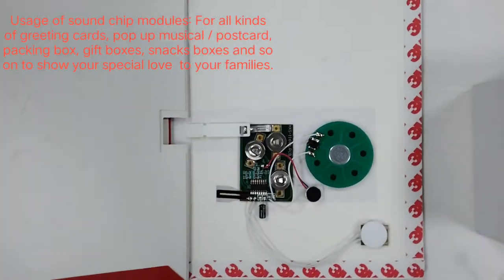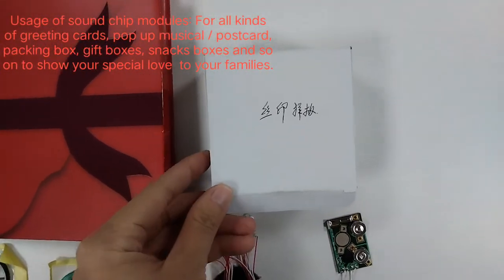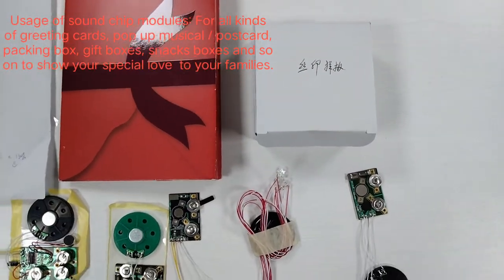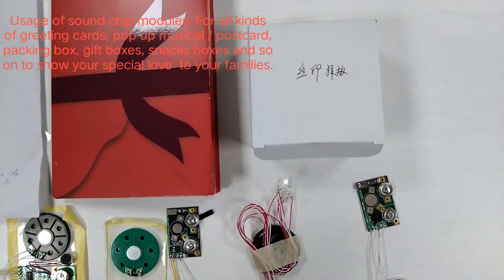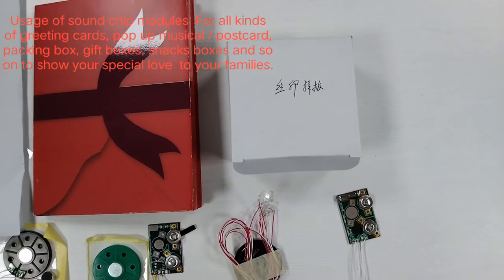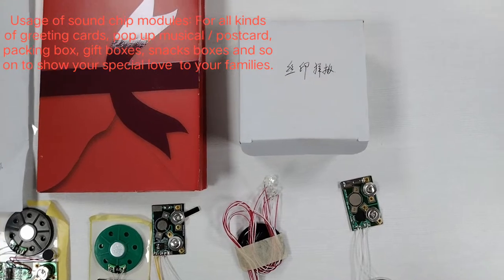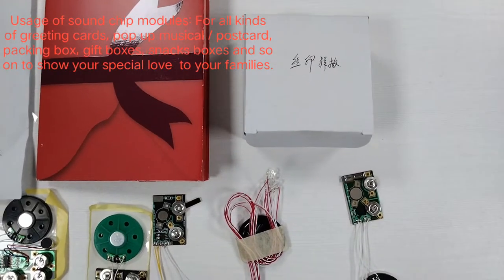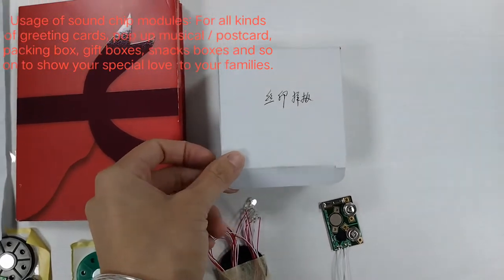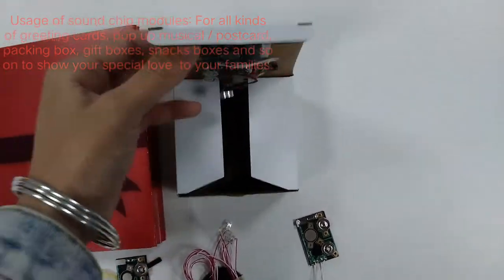When we open the card the sound will be played out. For the packing board, when we are at Christmas or our baby's birthday or our lover's birthday, we can send their gifts with the packing board and show our sincerity or love to them. We can send our own words to them, and when they open the board the sound will play — it will be very romantic.